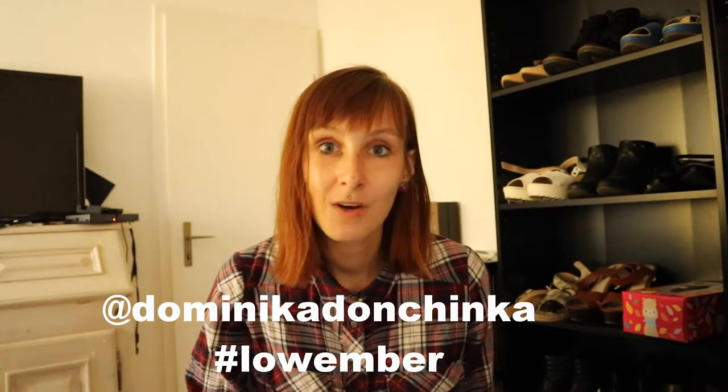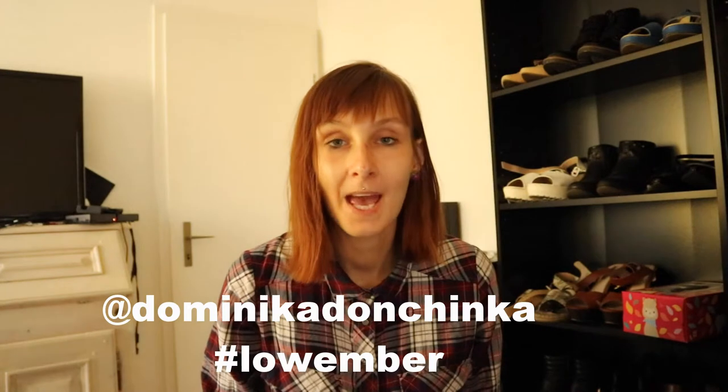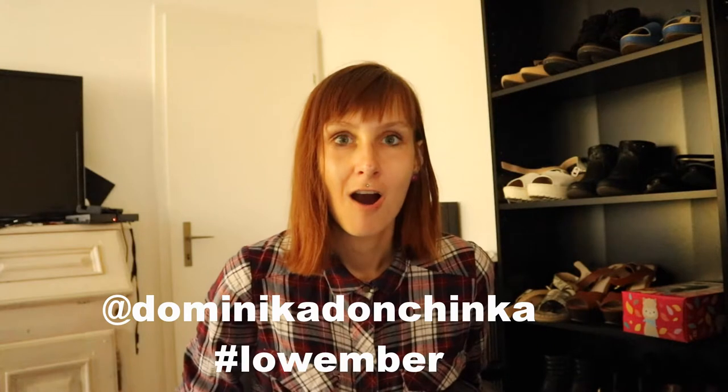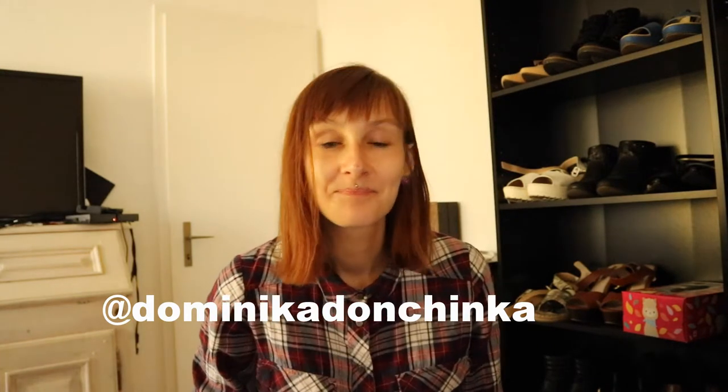So let me know if you try it. And if you're going to post anything on Instagram, don't forget to tag me and put a hashtag of Lovember there so I can see how it went. If you want to know more on this topic and if you want a detailed recipe, make sure you read my blog. And if you don't want to miss tomorrow's video, make sure you subscribe to my channel.